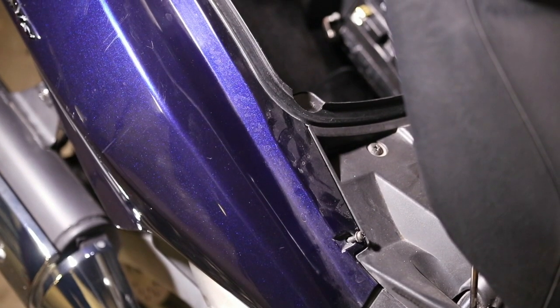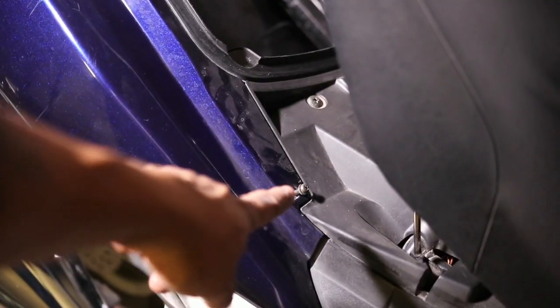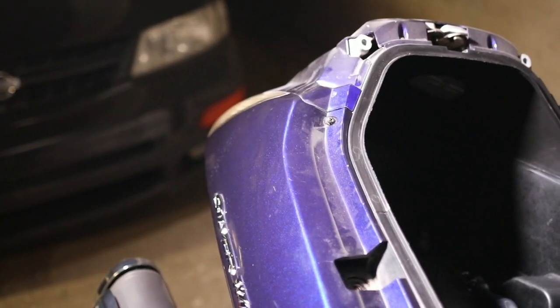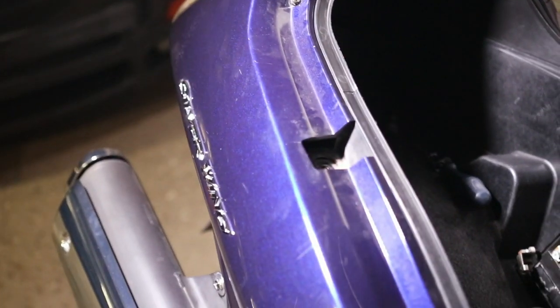Remove those screws and place the wing aside. Next, move out to the side panel that covers the side part of the body just above the exhaust. You're going to see one Phillips head screw right here and another Phillips head screw right here. Remove these two screws and place them aside.